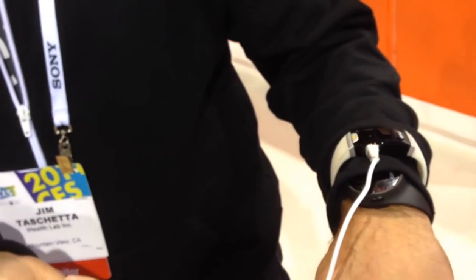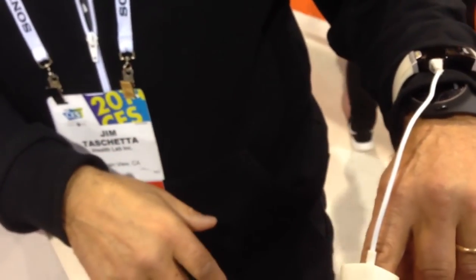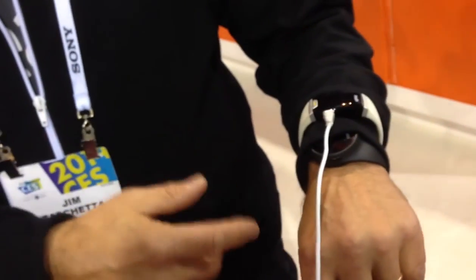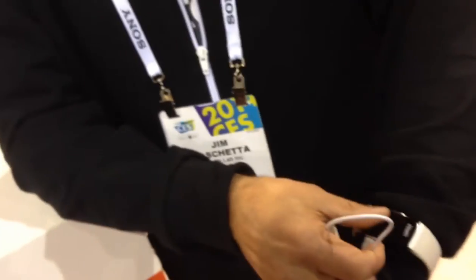It'll automatically wirelessly transmit to your device, which could be a mobile phone, smartphone, or tablet. This model doesn't have those other things built in, but we do everything from blood pressure to blood glucose monitoring. We also do sleep tracking and activity tracking, so we have all the technologies that we can incorporate into devices.